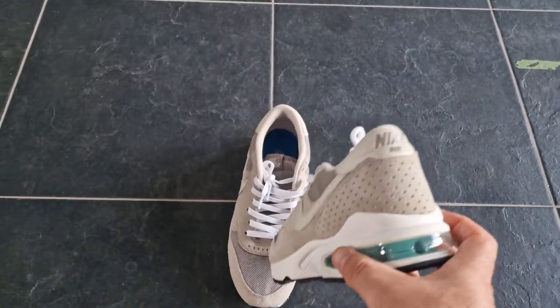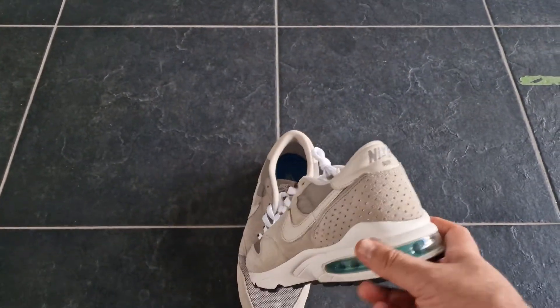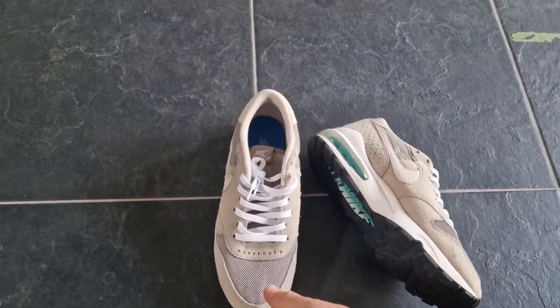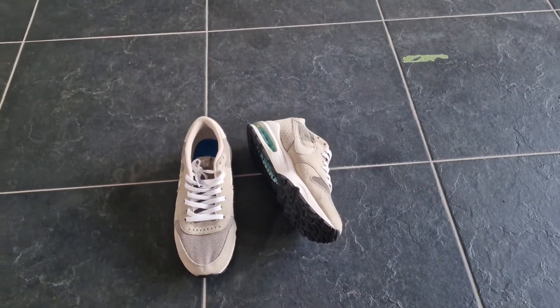In my opinion, very nice shoe, very nice hybrid, so it will be nice to wear. I will see you next time.